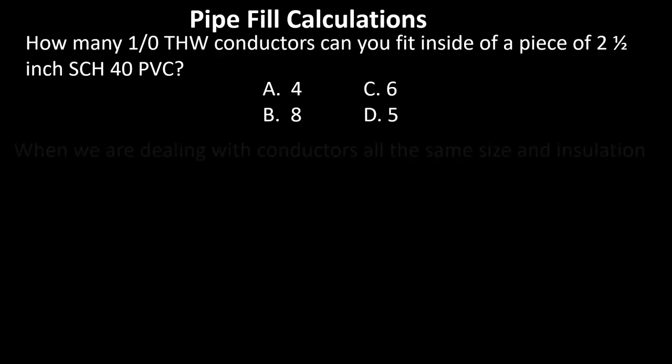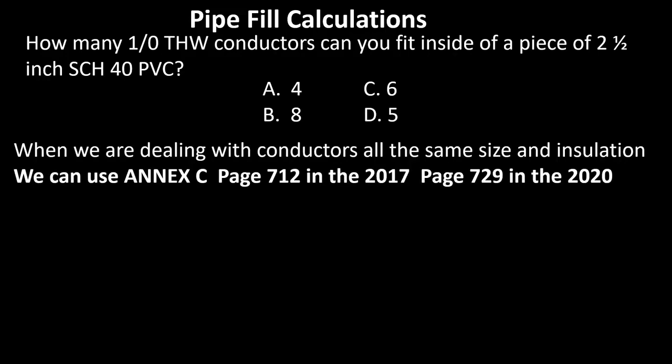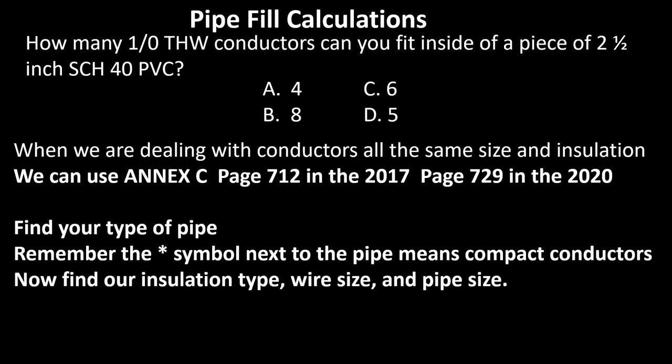How many 1/0 THW conductors can you fit inside a piece of two-and-a-half inch Schedule 40 PVC? When conductors are all the same size and insulation, head to Annex C, find your pipe type being mindful of the asterisk symbol. When you flip to the Schedule 40 table, find your insulation type THW, come over to wire size 1/0, slide over to pipe size two-and-a-half, and tee off — you can fit eight of them in there. Great job!